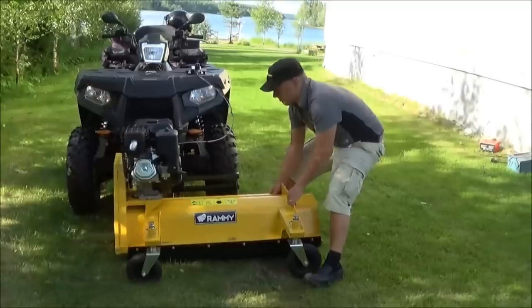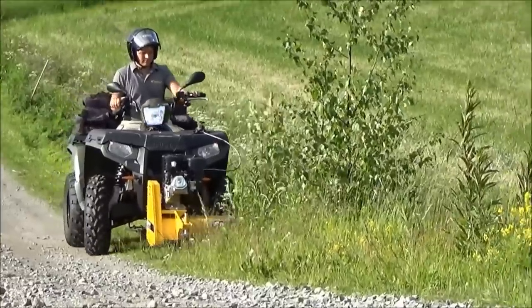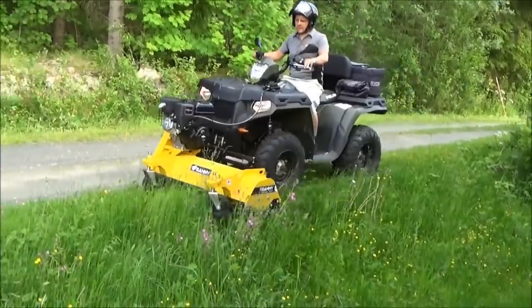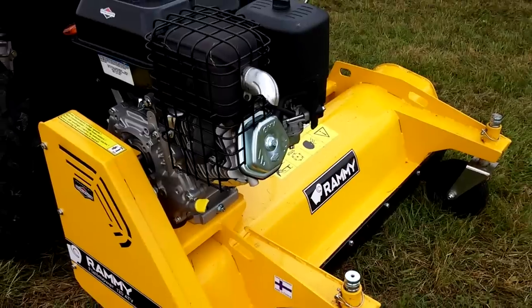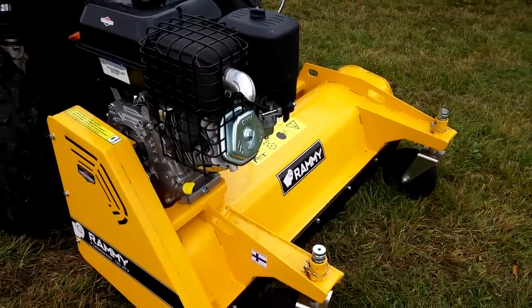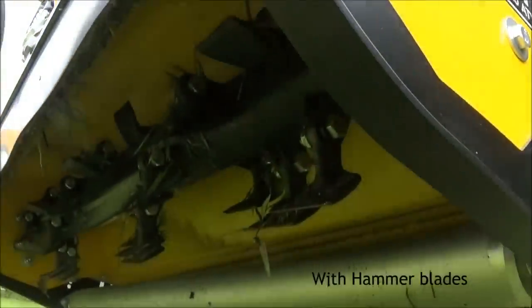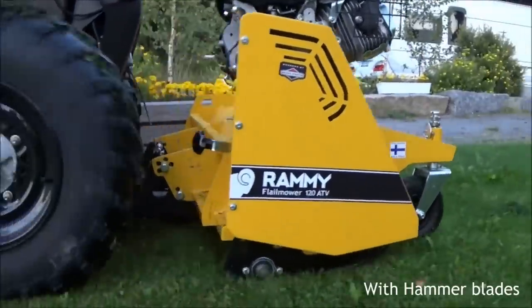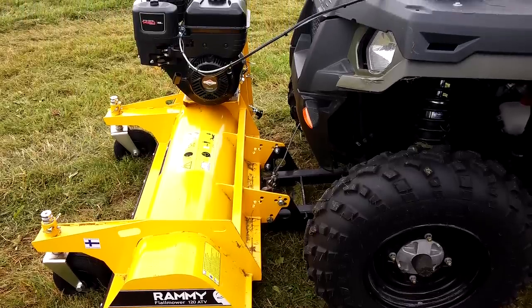The mower is attached to the ATV by adjusting two fixing pins to the mounting kit, fixed behind the front axle, which simplifies the maintenance process. The device is equipped with an autonomous four-stroke 305 CM3 B&S petrol engine with a power of 9 HP and maintenance-free double belt drive, which makes the mower efficient and reliable. The device is compatible with all models of ATVs and weighs about 220 pounds, depending on the equipment.